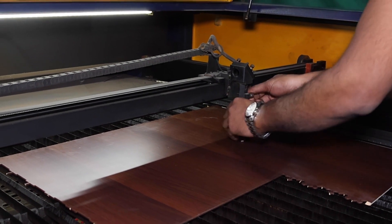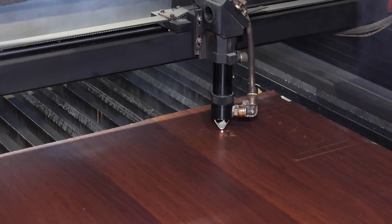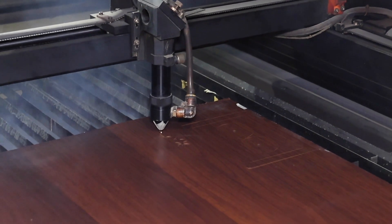Next step, once it is designed, you need to set the MDF sheet on the machine and give the requisite command to the machine for cutting the MDF sheet into the various components of a personalized photo table lamp.